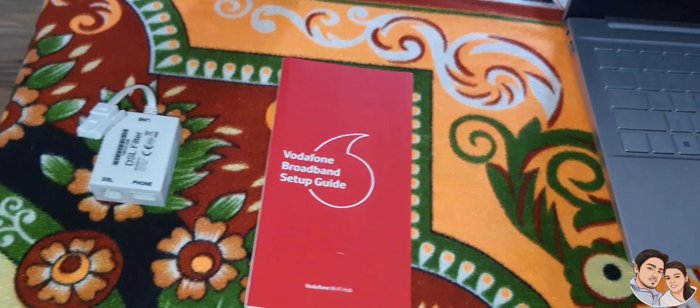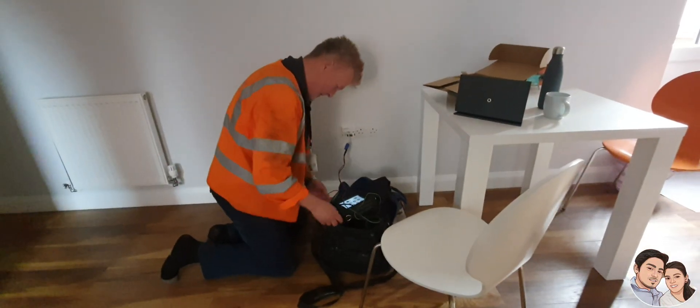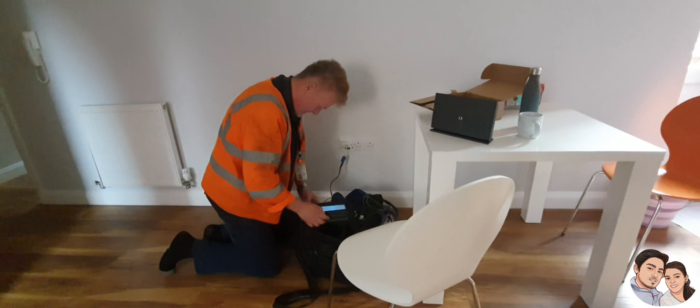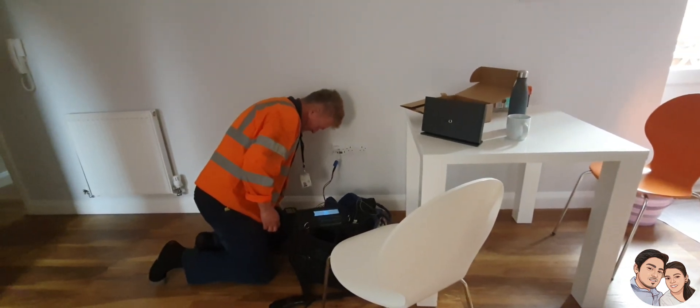Now I will show you how to connect. He is an engineer. He came to connect our internet hub because our line got dead long back, so we took an appointment today.